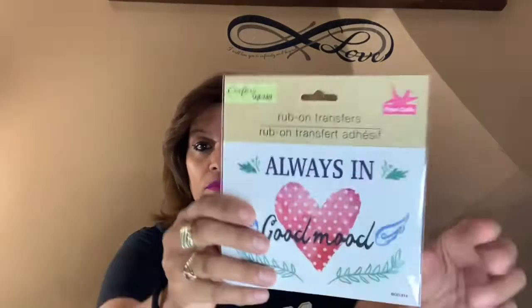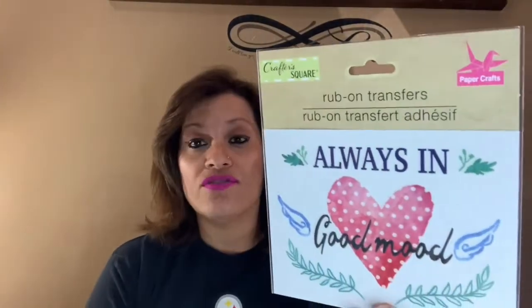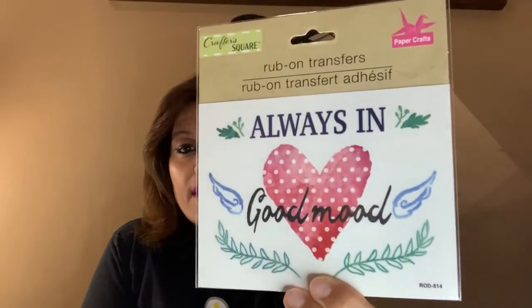I wanted to come in here because I have a massive amount of stickers and I'm going to start using them for a few crafting items. I did find this rub-on transfer — it says 'Always in Good Mood' — and when you see this style, that means it's from the Crafter Square. I'm only showing you the Dollar Tree ones in this video; I also have stickers from Dollar Zone, Magic Dollar, and local 99-cent stores, but this video is Dollar Tree only.